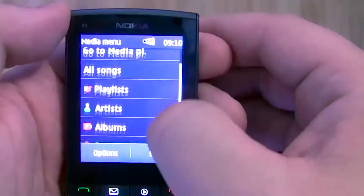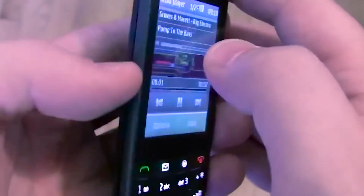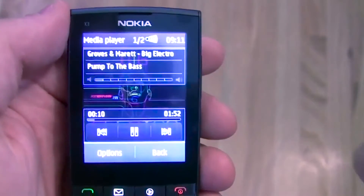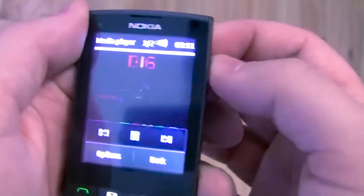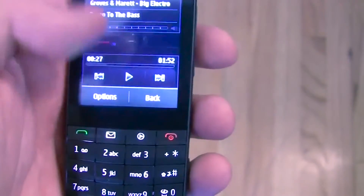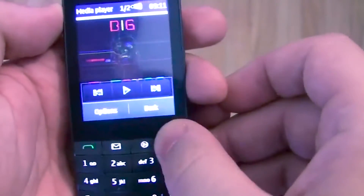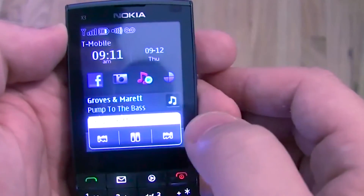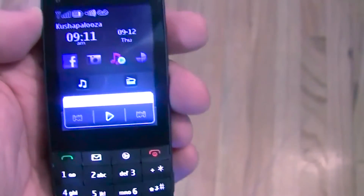Let's check out the music player — it's a standard S40 music player, very familiar. Volume from the right side keys. You've got your album art right in the middle of the screen. You can choose to shuffle or repeat a song. The volume sounds decently loud and we're just on three bars, so a phone like this with a focus on music — it's good to see some quality there. You can also use the headphone jack. The play button quickly launches the music player and lets you stop and play your music.